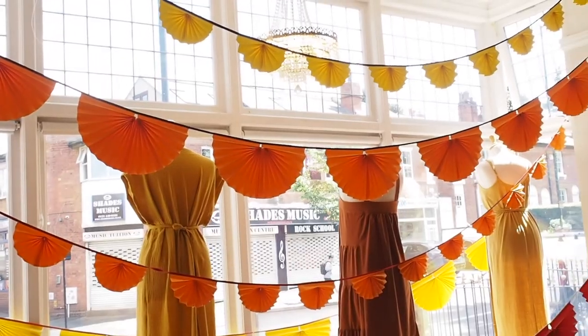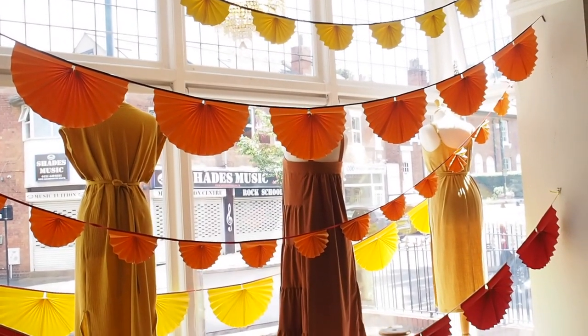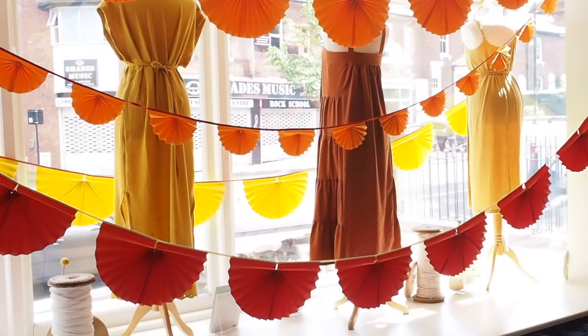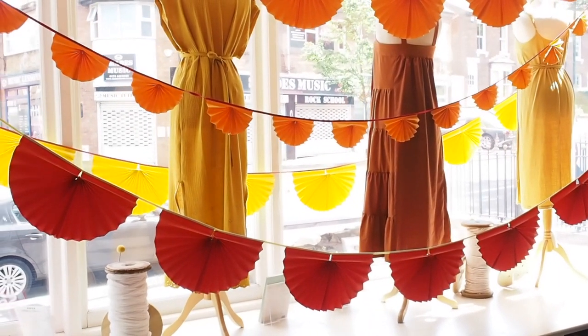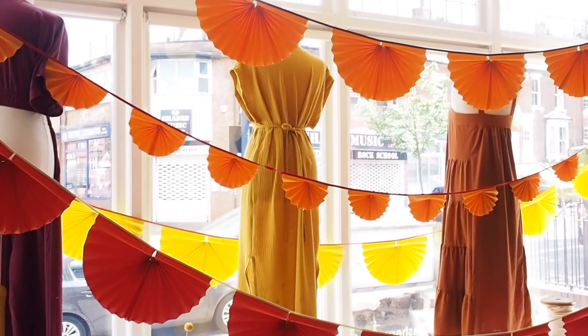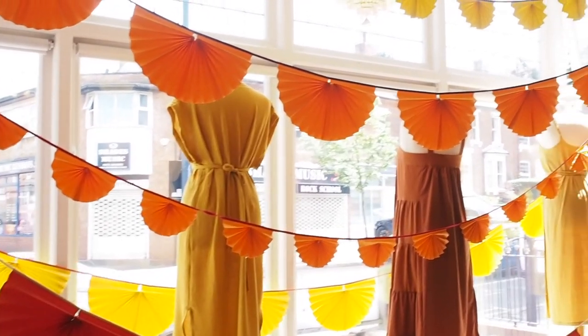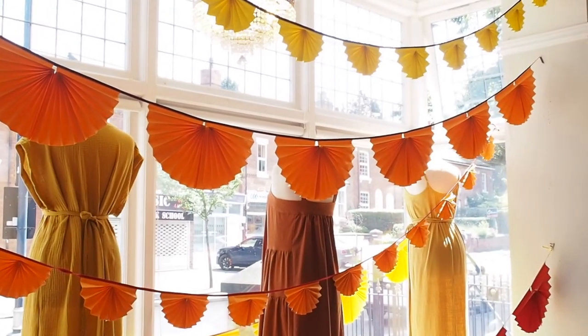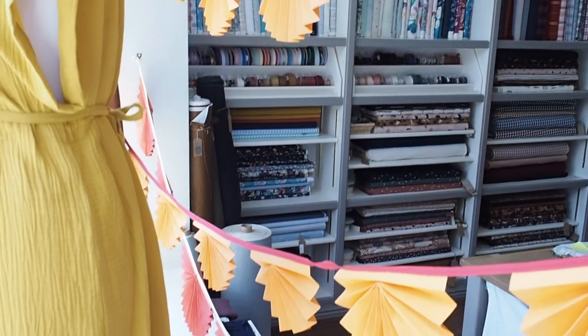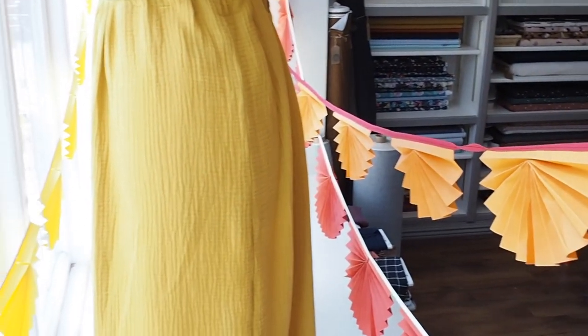As you can see behind me here as well, Jo has filled the window with loads of beautiful coloured fan garlands, which give it a real fiesta feel. It's just card folded and then made into a garland or bunting with bias binding in various different sizes. It really helps to give such impact to the window and makes it look great from inside and outside as well.